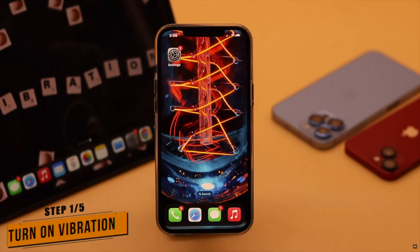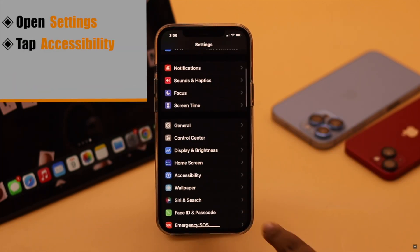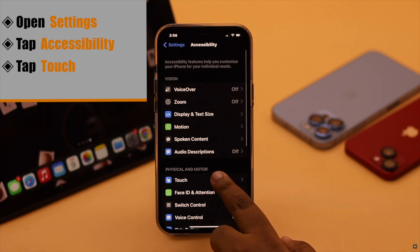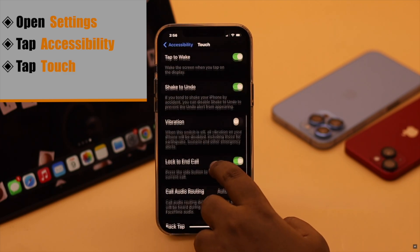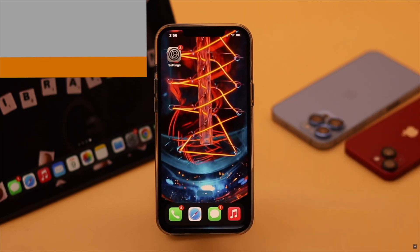Before doing anything else, you need to make sure your iPhone's vibration is turned on. Open Settings, scroll down, tap Accessibility, tap Touch, scroll down, and make sure the vibration toggle is turned on. This should fix the issue.